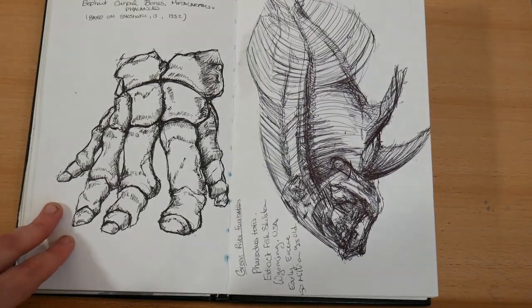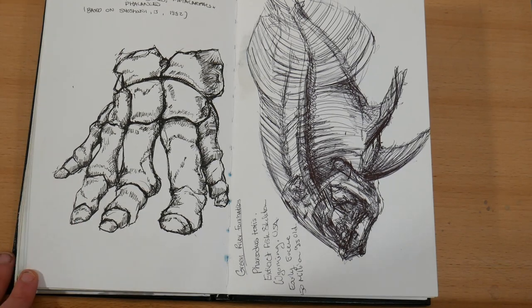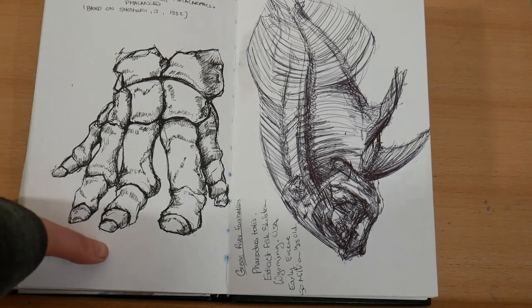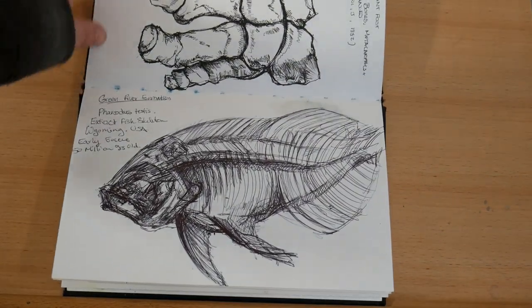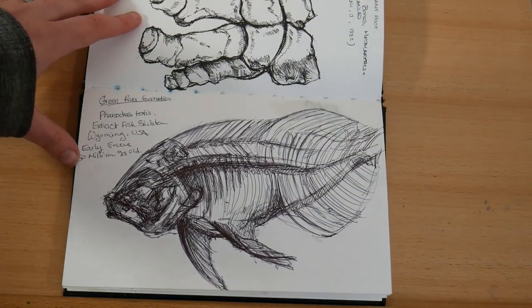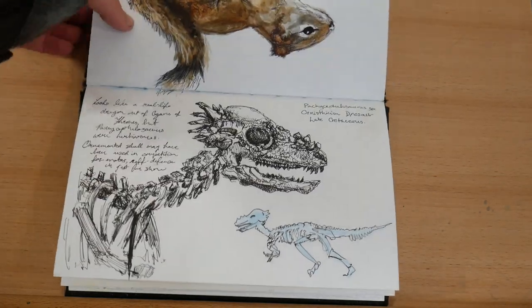Then over here on the left I've got an elephant foot again from internet reference, and this is a prehistoric fish which I sketched at the Royal Ontario Museum in Toronto at the ROM. And here are some more sketches from the ROM.